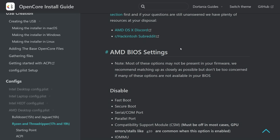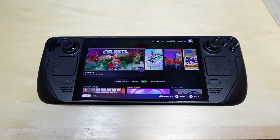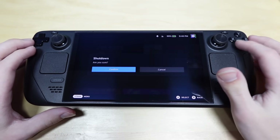So it seems we have to do stuff in the BIOS now, which means we can finally go back to the Steam Deck. And now, 45 minutes later, we are finally back at the Steam Deck. We can now say goodbye to SteamOS because I need to shut it down to get to the BIOS settings.